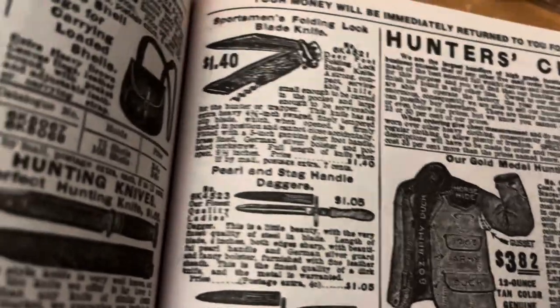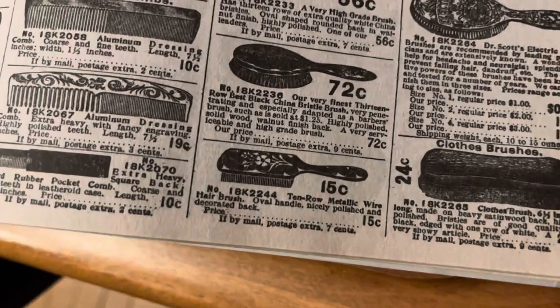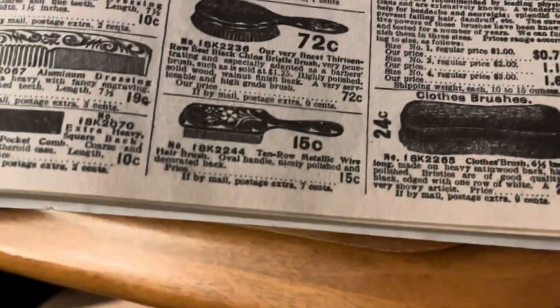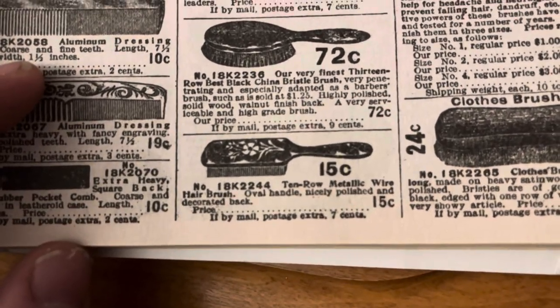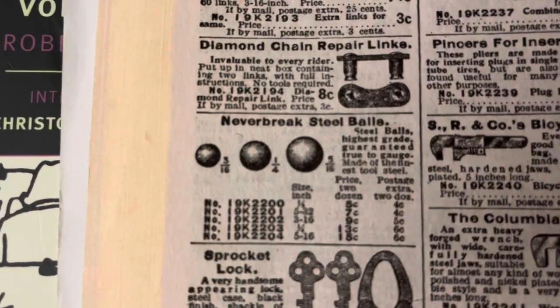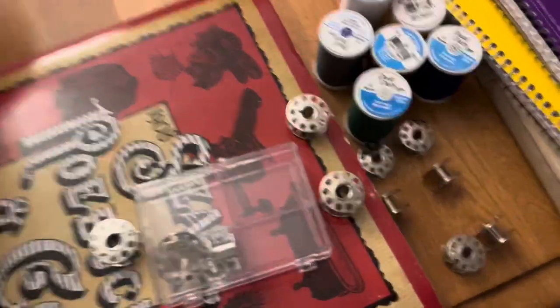Maybe you're looking for a new pair of pearl and stag handle daggers. And you, the appointed clairvoyant of the small, surely have something interesting to say about this 10-row metallic wire hairbrush. Not to mention these steel balls that will never break. And now I've spilled the spindles everywhere.